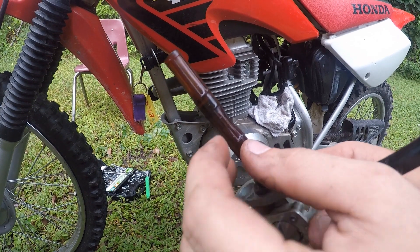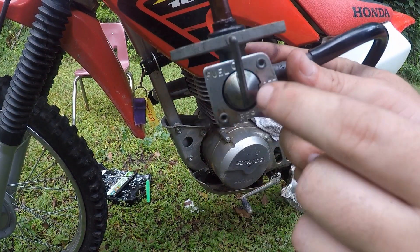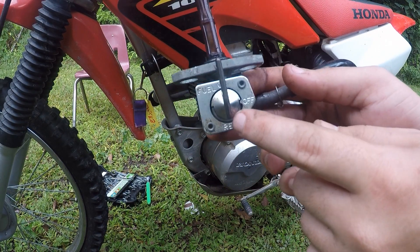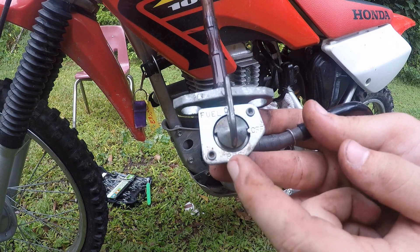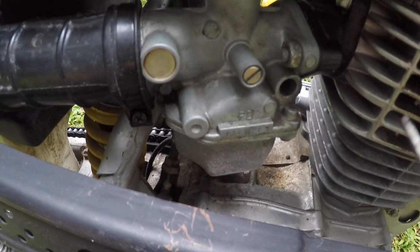Okay guys, petcock valve's off. As you can see, that's damaged there, and there's not screws you could take off to look inside because there's kind of a little channel way. We're still gonna throw this one on and see if it works, but these are really cheap to replace. So if this is broke and I can't get the bike idling, I'll go ahead and order this part. Alright guys, we added fresh gas into the tank.